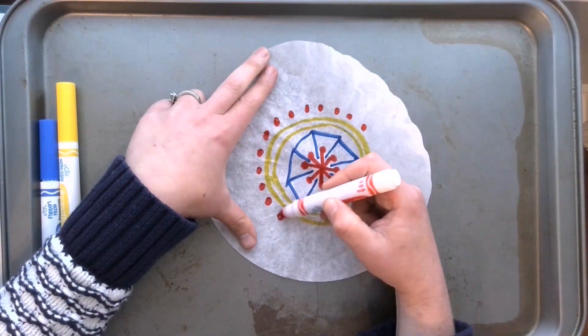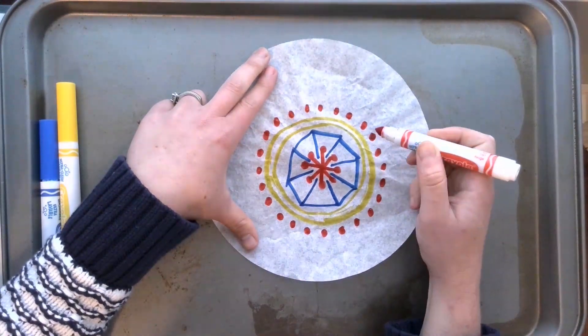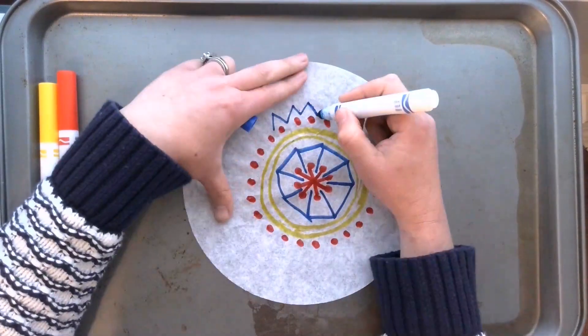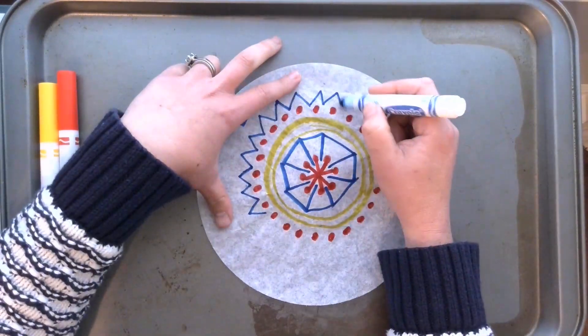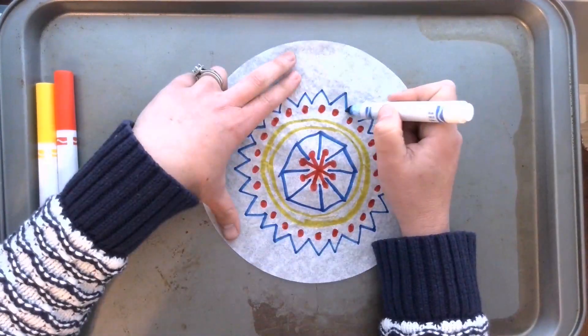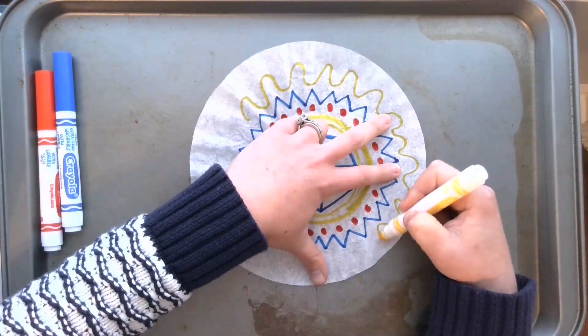You may notice that I am only using primary colors in this design, but feel free to use any colors you would like. Black is especially interesting because when it diffuses, you can see the many colors that create that ink, so you might want to add some black on yours.